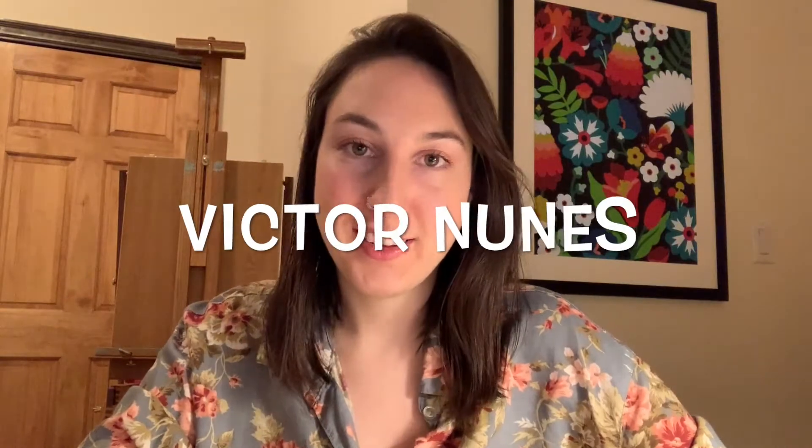Hi, everybody. Today, we're going to be looking at Victor Nunes, who is a contemporary artist that creates found art sketches.